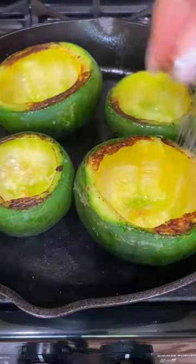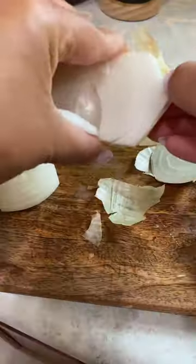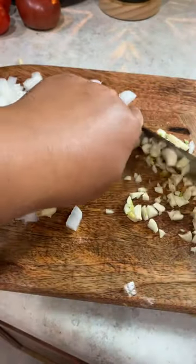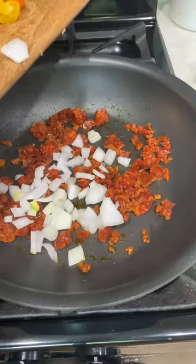I'm chopping up about a cup of the inside of the squash, some onion, garlic, and cherry tomatoes from the garden. Then I'm sautéing some chorizo along with the onion and tomatoes for a few minutes, and then adding in the garlic and squash pulp to sauté for another minute.